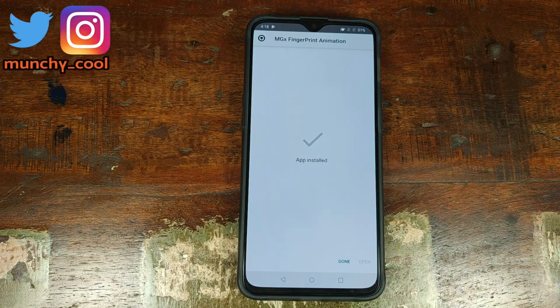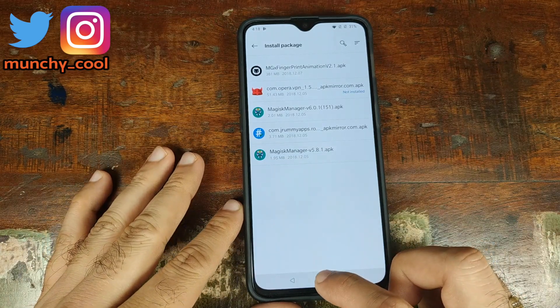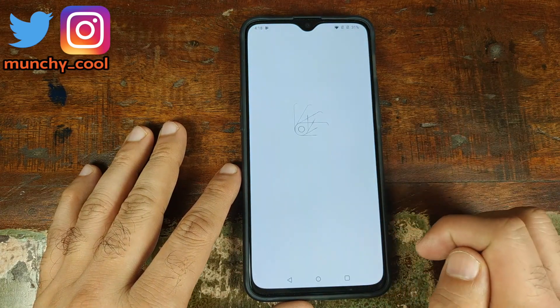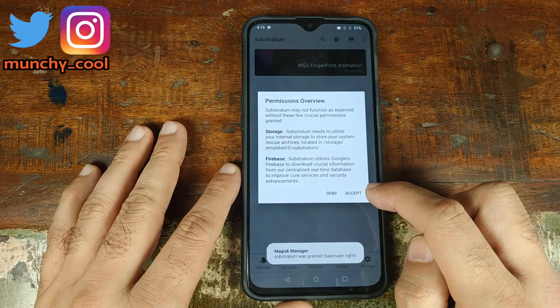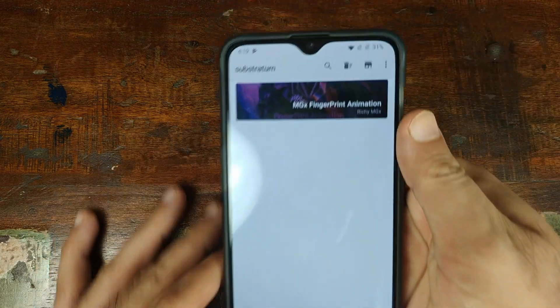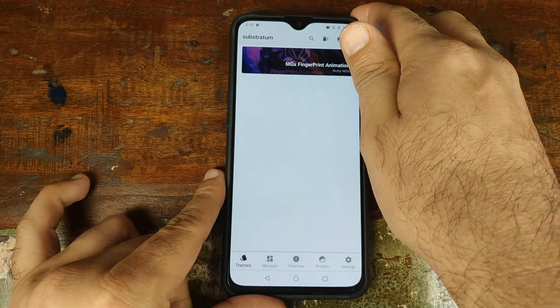Once the application has finished installing, click on done and go back to the home screen. Now open the app drawer and open Substratum — it will ask for superuser access, so go ahead and grant that. On the next screen click accept, then allow. MGX Fingerprint Animation should now be showing up in the menu.